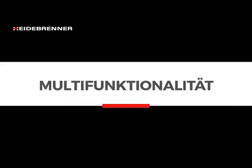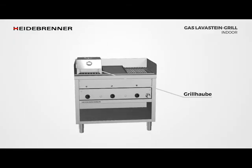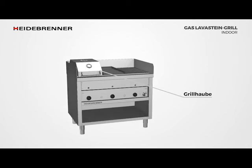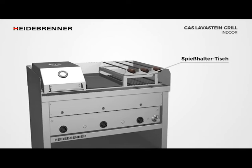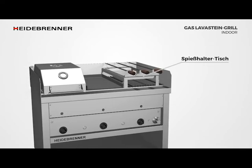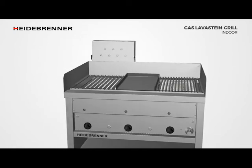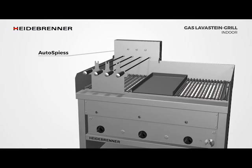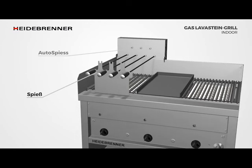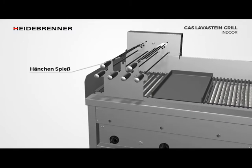The multifunctionality of the grill is further expanded with the baking hood, broadening its range of uses. The skewer holder table offers the possibility of preparing skewers on individual zones without affecting the rest of the grill's area of application. With an electrically driven skewer attachment, you can achieve excellent quality when preparing skewers. Up to four heating zones can be equipped with an automatic skewer attachment.